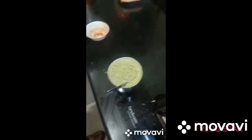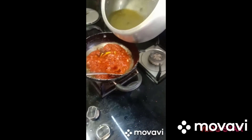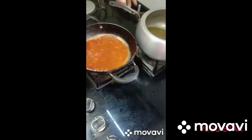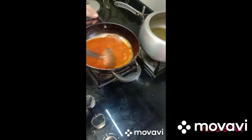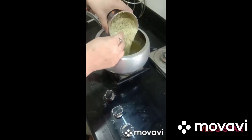You can see how beautiful it looks. Our rice is ready. Now we will put the dal water into the water.